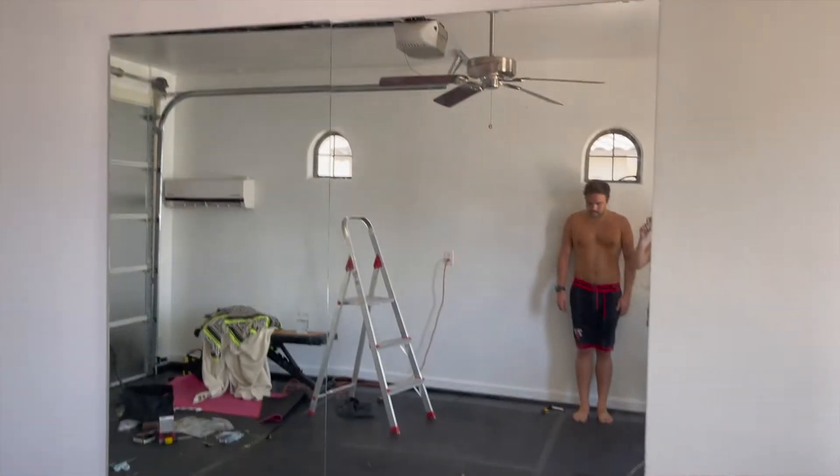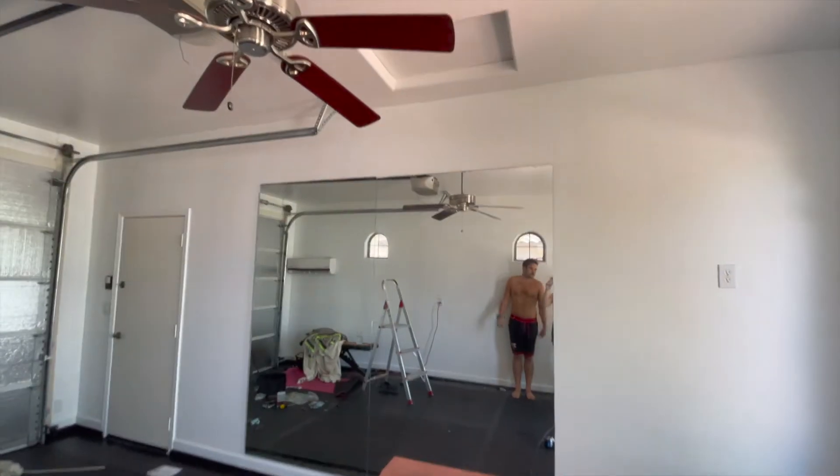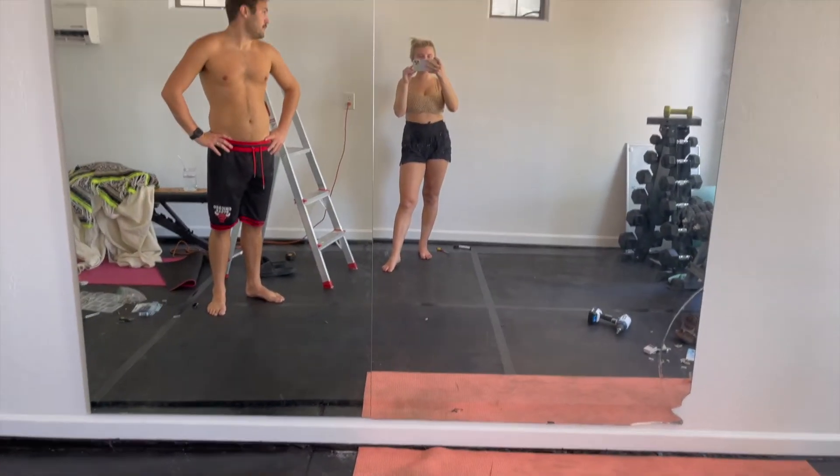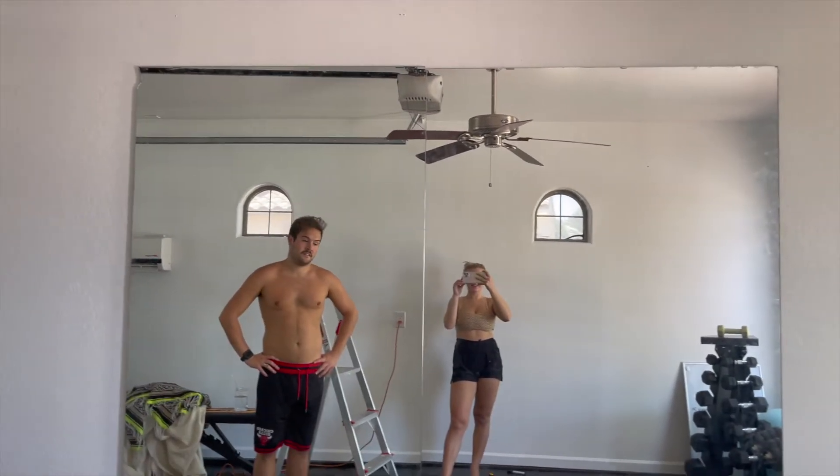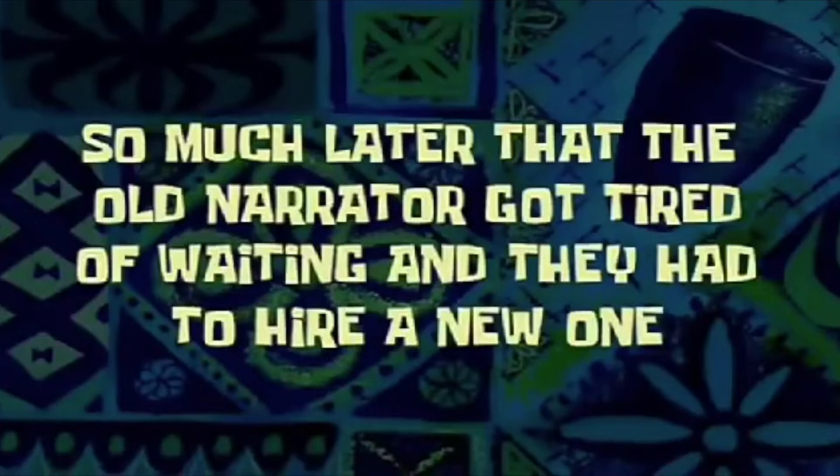We got the mirrors in. They're very imperfect mirrors but they weren't a fortune, so they're good enough for now. So much later that the old narrator got tired of waiting and they had to hire a new one — welcome to the final gym reveal.